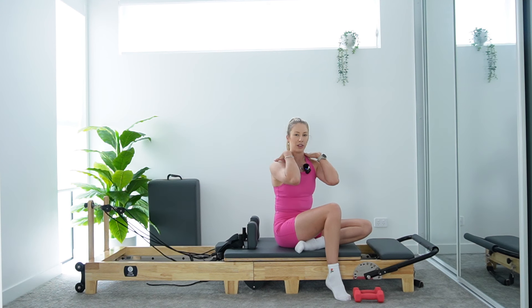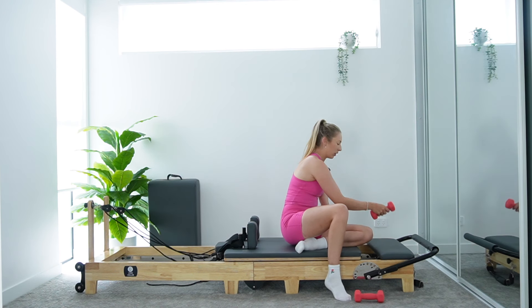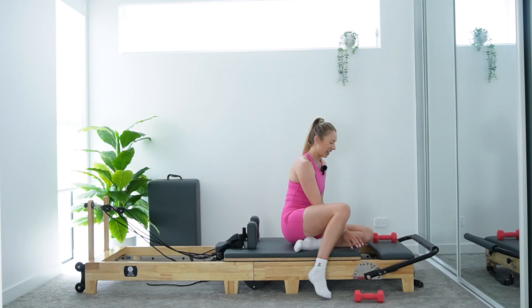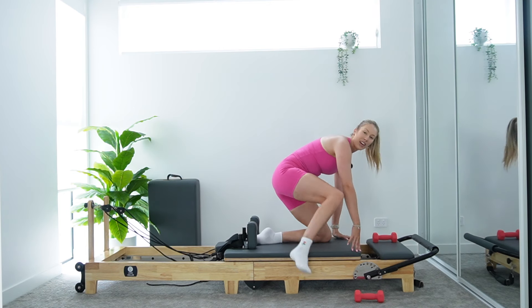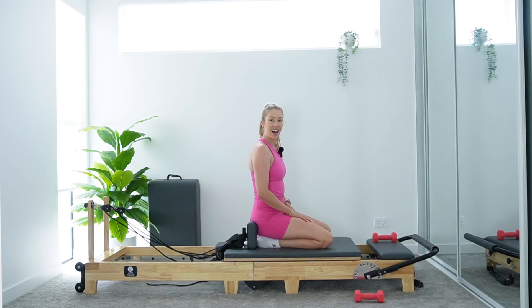We're staying on our green or medium spring. If you are a bit weaker through the upper body or you find you really engage those upper traps, drop down to a light or yellow spring. Otherwise, the green medium spring will be perfect. Have one weight waiting for you on your platform. We're going to get into our position — a couple of options here. If you're more comfortable on your low kneel, you can stay in your low kneel. If you're not happy kneeling at all, grab your box and take a seat.